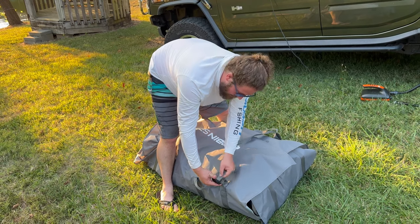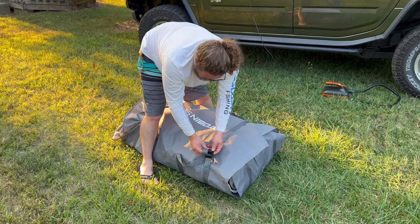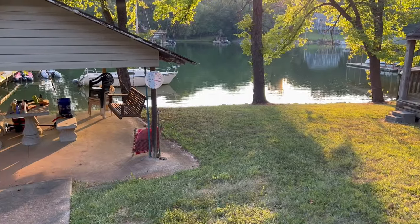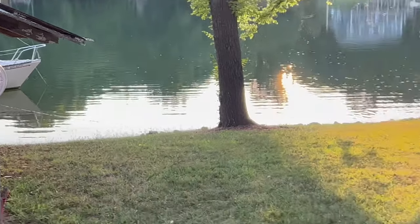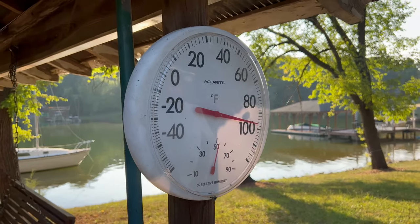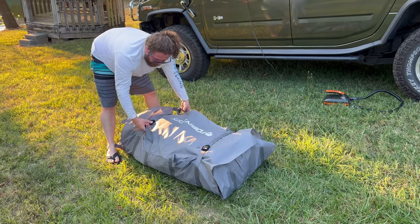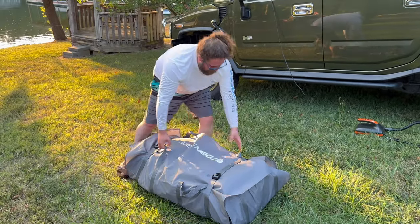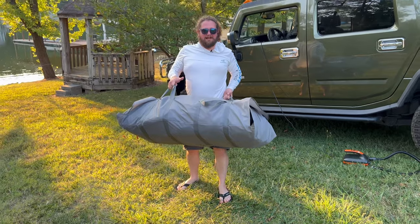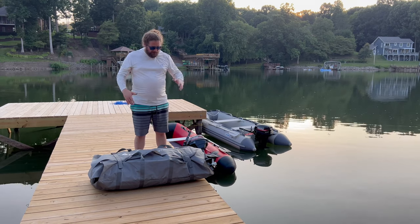I don't know if you guys can tell but I am dripping sweat. I believe it's close to 100 — probably more like 97 — but it is hot today here in North Carolina. Once your straps are tight, voila, there it is in the bag. As you can see it is easy to pack down, it goes back into the bag very well, it looks pretty nice.